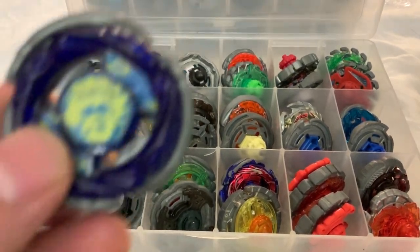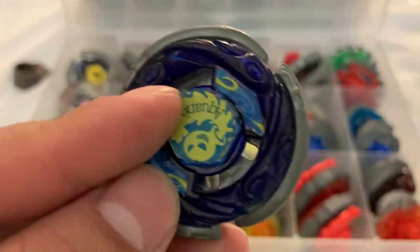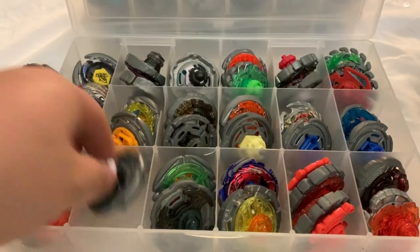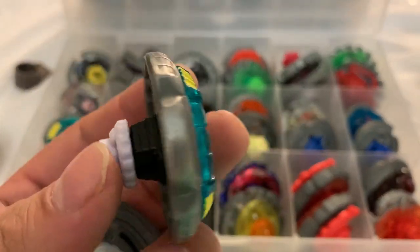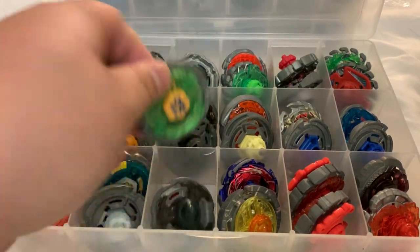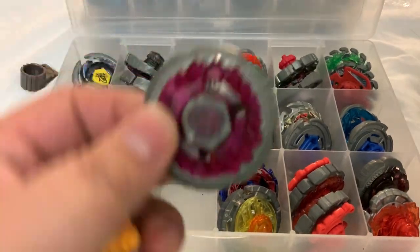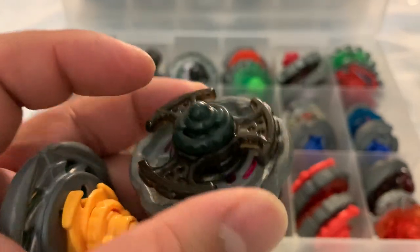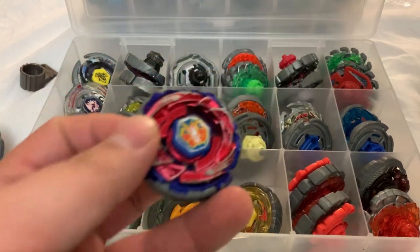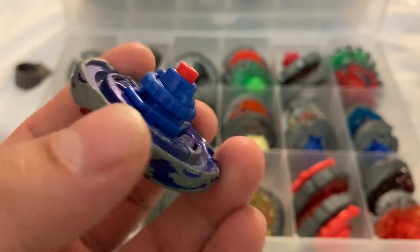My very first beyblade — proud to still have it. It's an Aquario; when I first got it I lost the sticker so I just put the facebolt decals on it. Along with another Rock Leone with the wrong tip and track, Flame Libra, and Rock Aries — my second one with basically no stickers and the wrong tip color. My original I sold on eBay.